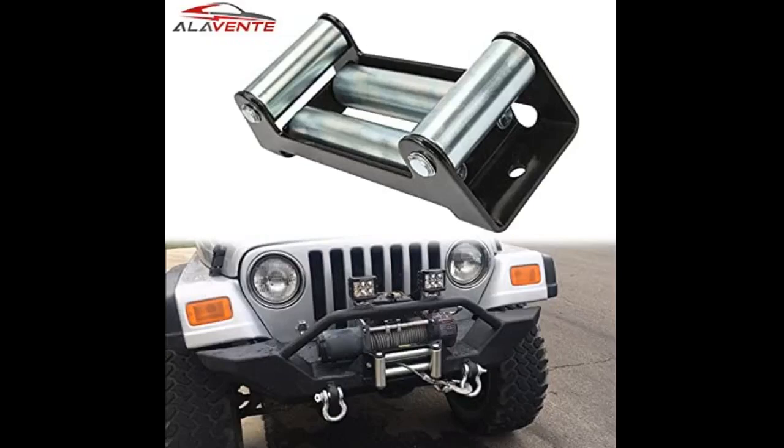The holes lined up perfectly. Great replacement, fast shipping. Couldn't be happier. Thank you.